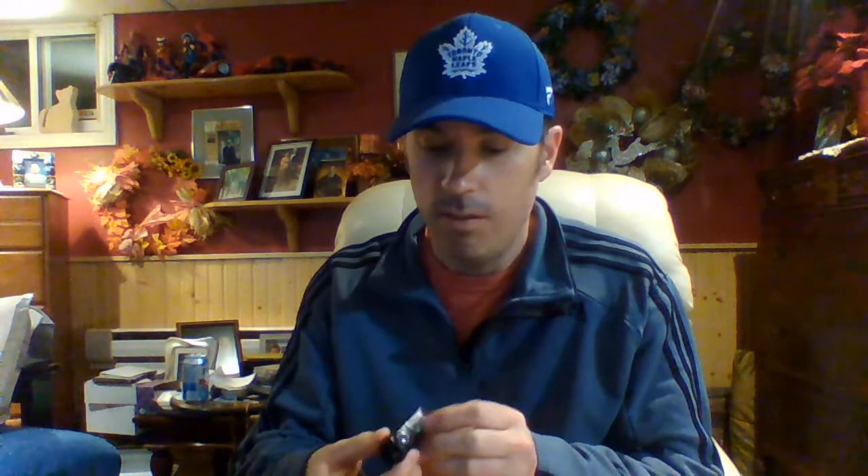I forget how many air miles it cost — I don't know, it was around under 2,000, or maybe just over 2,000 air miles. I figured, what the hell, it was worth it. Definitely going to try this out sooner rather than later.